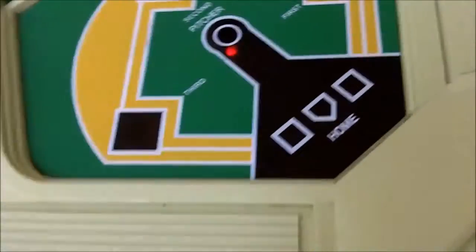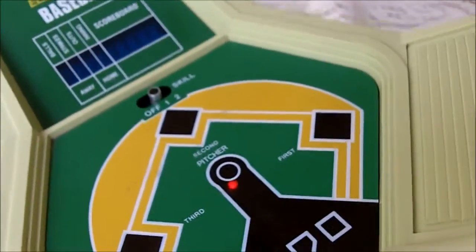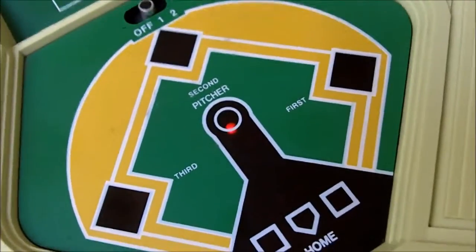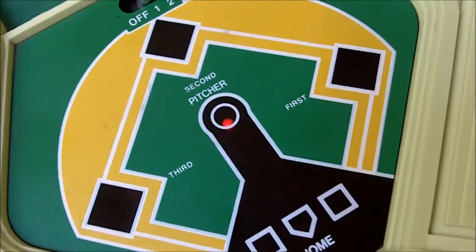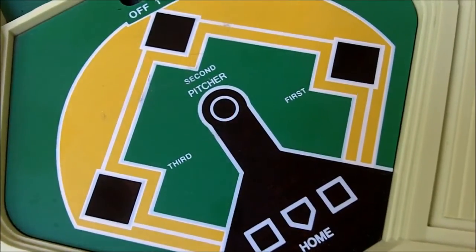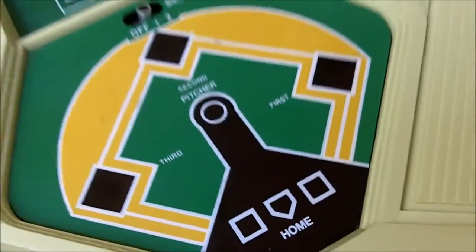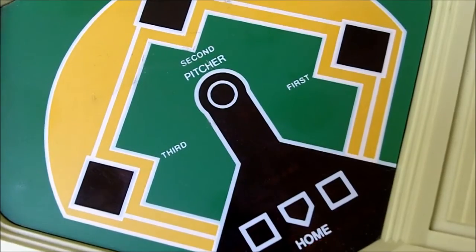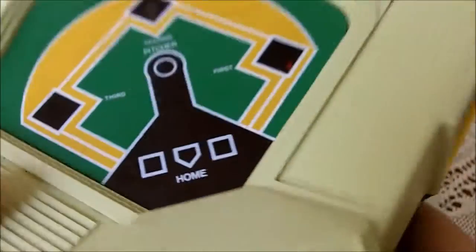Now I'm pitching. Fastball. Strike. I don't know what the 300 or the 400 is up there. Slider. There you go. Fastball again. And of course, they walked. I'm going to go back to batting, just to see if I can hit a home run on YouTube.